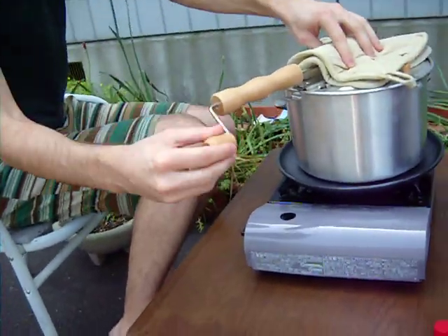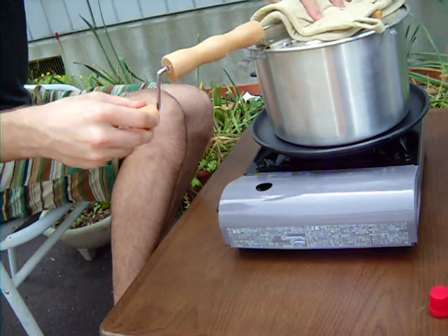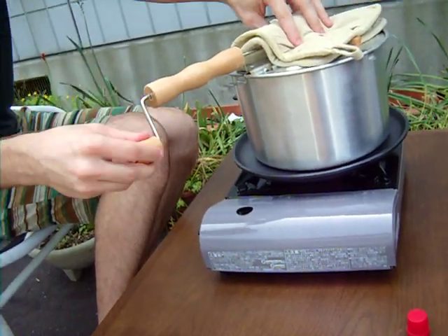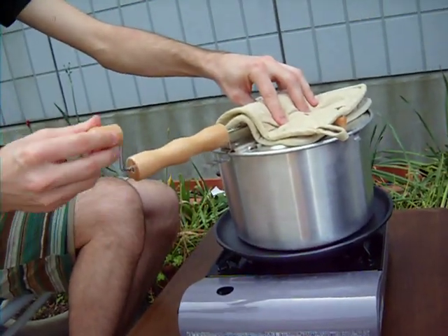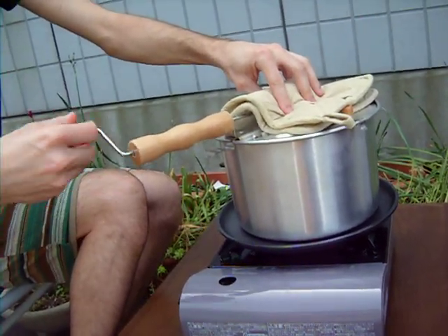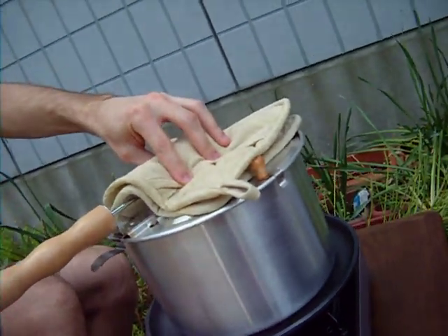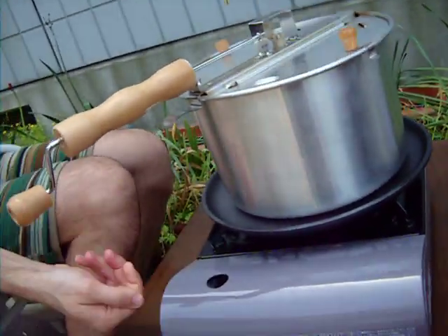Also, when you roast the beans, the outer skin of the beans peels off and turns into this junk, which is called chaff — C-H-A-F-F — and part of stirring helps to remove that. Then after it's done, using this strainer, you can get rid of the chaff. I'll show you.